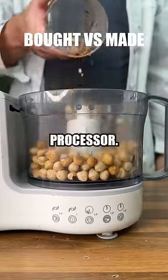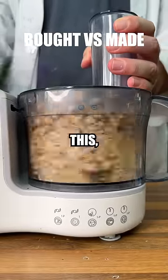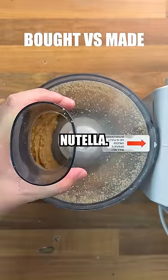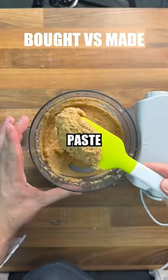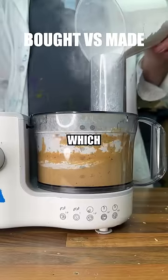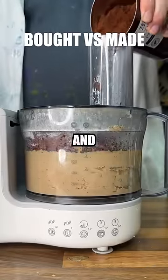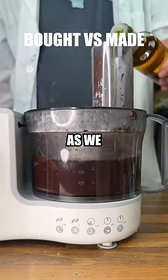Placing them in a food processor, we'll start blending them all up. As we're doing this, we need to scrape all the sides down to make sure nothing gets left behind. This will hopefully make for a smoother Nutella. We can see it turns into a sort of paste after about 10 minutes of blending, which is the perfect time to start adding our icing sugar. We'll follow this with some vanilla essence and cocoa powder, making sure we blend as we go.